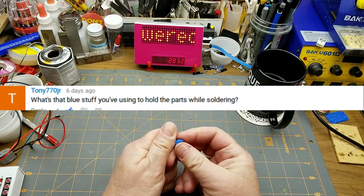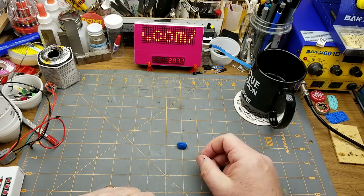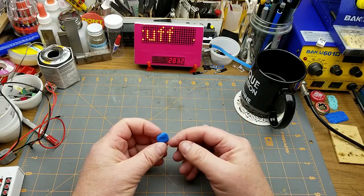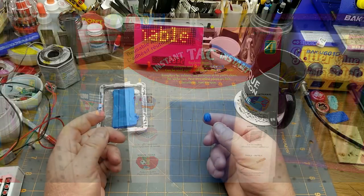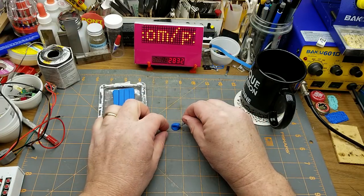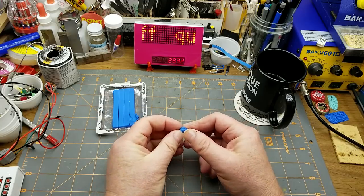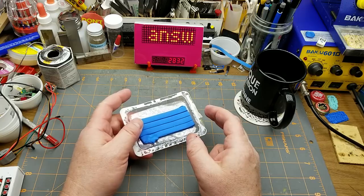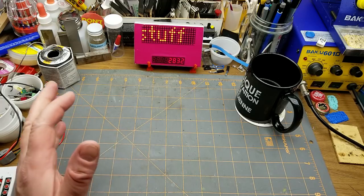Something else that's come up surprisingly often is this stuff, which I use to hold components in place on a board when I'm soldering, or to hold LED strips temporarily, or pretty much anything temporarily. The real product name is Blue Tack. This came from a dollar store. You can get it in other colors but blue is the most common. It's a putty — you work it a little bit and as it warms up it gets stickier and you can stick stuff to it. It's actually designed for temporary poster hanging, but it does a really good job for soldering. The only downside is that when it gets warmer it gets softer, so you have to let it cool off a little after soldering otherwise it'll be really goopy and sticky.